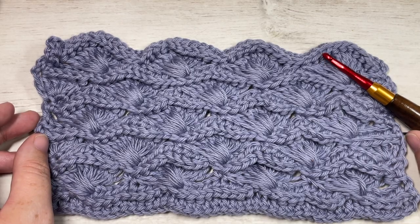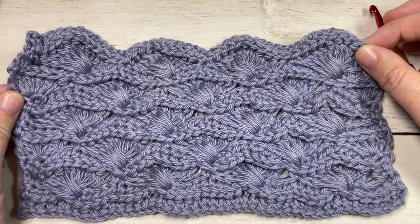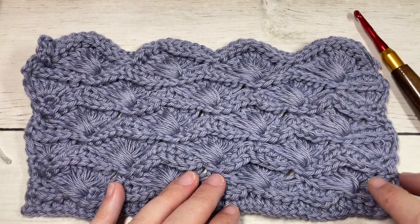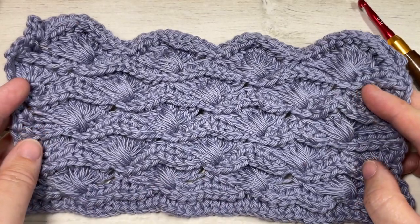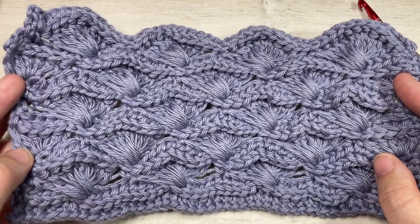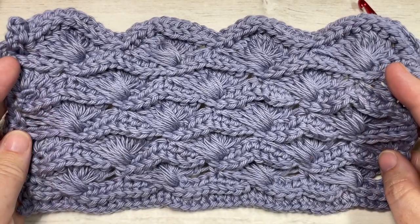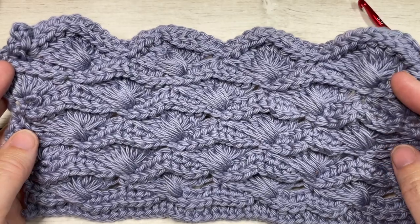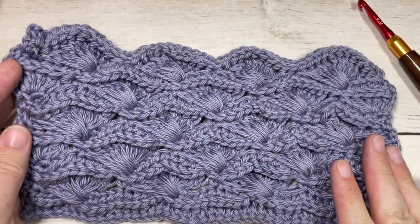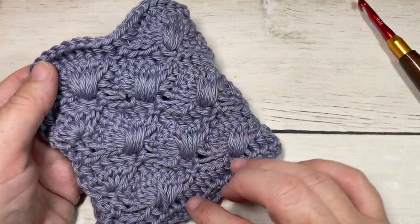Hello everyone, I'm Sarah of Rich Textures Crochet. Welcome! Today we're going to learn how to crochet the ocean swell stitch. When I came across this stitch it did not have a name, so I'm calling it the ocean swell stitch because it reminds me of some beautiful ocean waves. It's fairly straightforward to work once you get the hang of it. It is a four-row repeat and features some beautiful texture — most of the texture is to the front, but the back is also quite pretty as well.